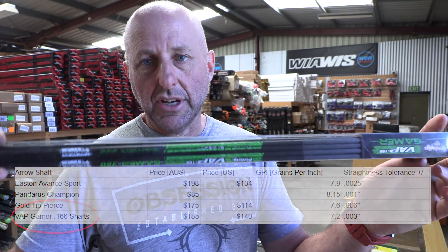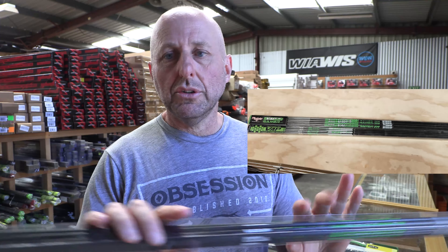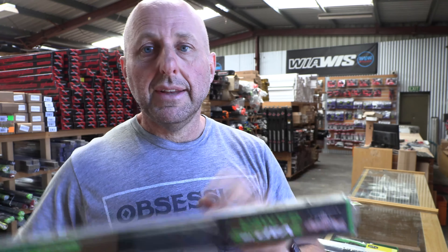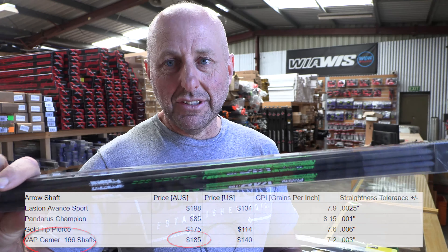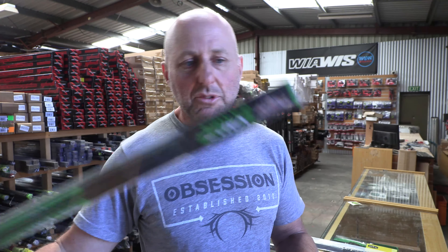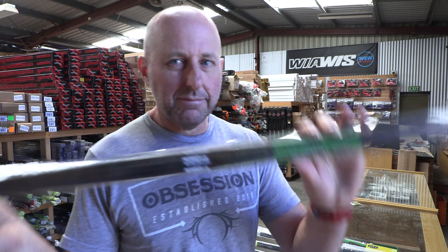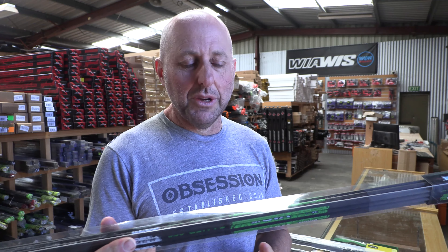These are your VAP Gamer shafts. They come in two models — this is the Gamer at 0.003. It comes in a target model or a hunting model. The hunting model comes with inserts that go inside the shaft and wrap around the outside, plus Nox. The target version also comes with Nox. Victory Gamers sell for $185, so a little bit cheaper than the Advance but they come with Nox and stuff. In America they're about $6 more than the Advance but they come with accessories, so they're about the same price. Very competitive in price is what I'm looking for.